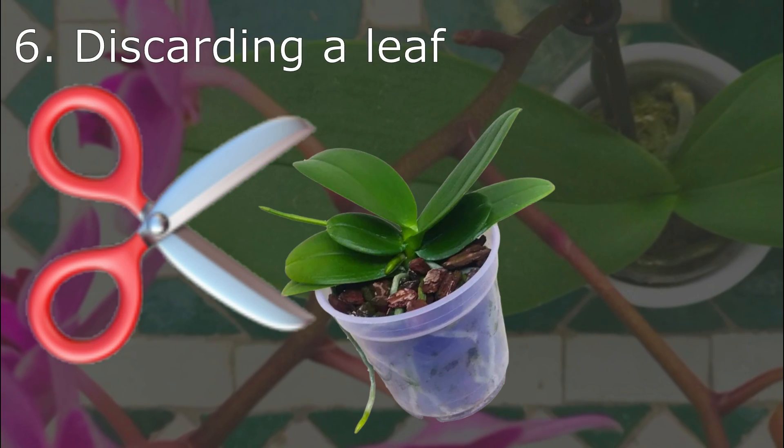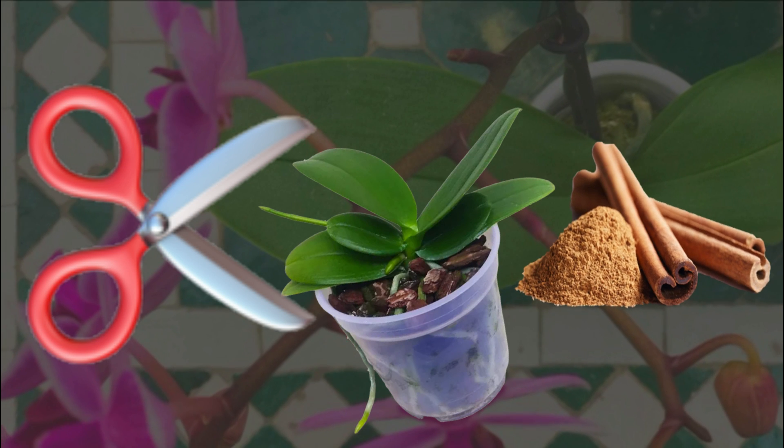Tip 6: When discarding a leaf, apply ground cinnamon at the cut site. The ingredient is a natural healer.